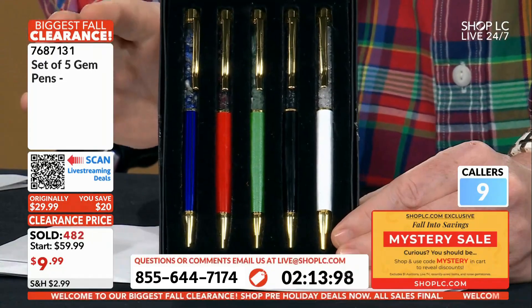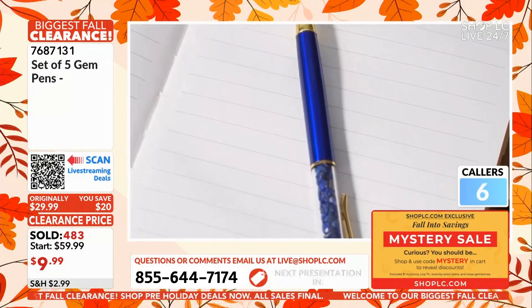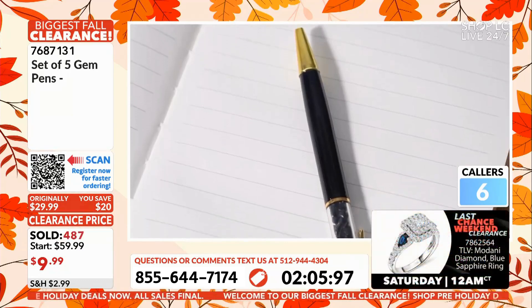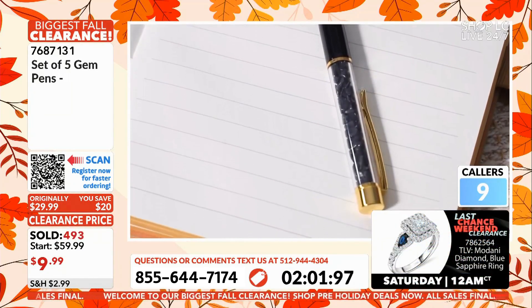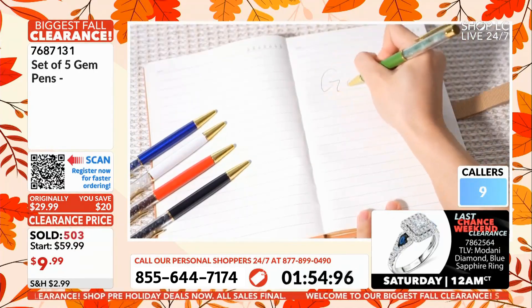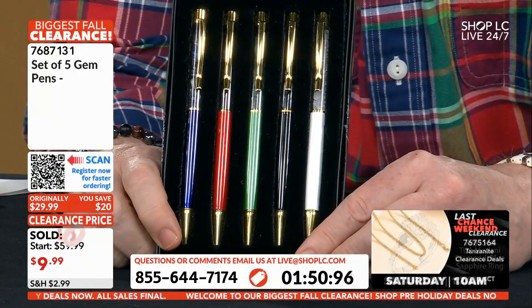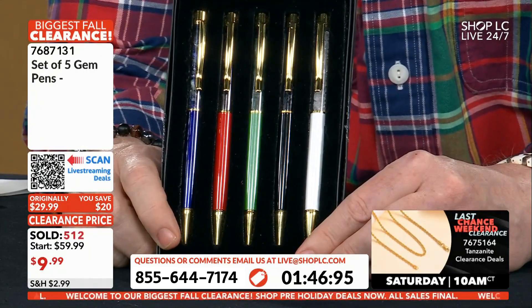You get the blue, the red, the green, the black, and the white — all five. The gold finish on these is beautiful, just the nicest dressiest way to carry something very classy. It's ten dollars today and hundreds are going out the door. There's still quantity available, but that is the final offer — all five of these for nine dollars 99 cents. Take advantage of as many sets as you can afford to — a lot of people are buying multiples.